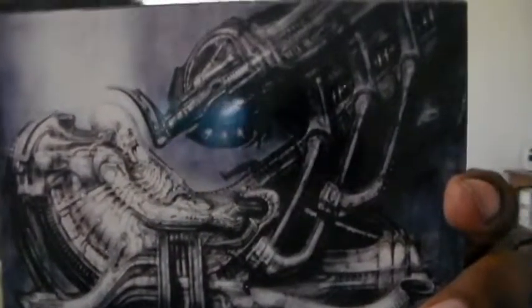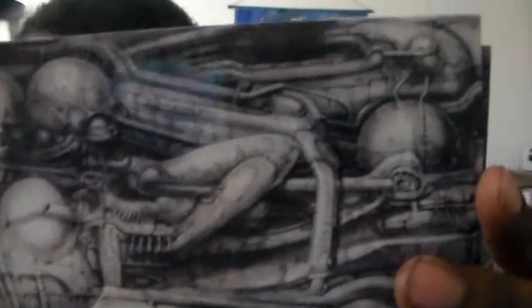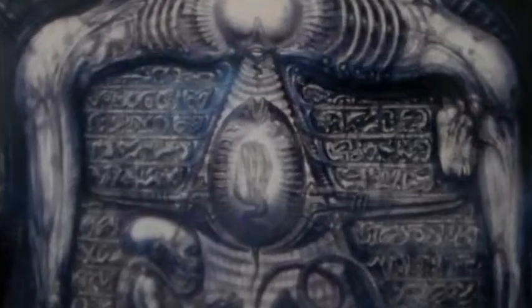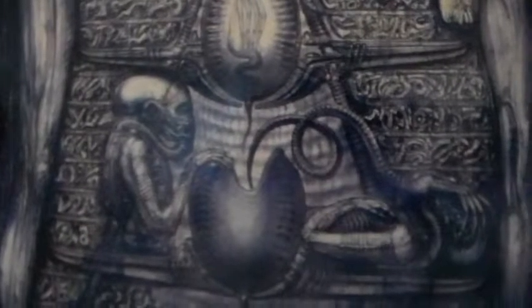Another very nice picture there. Let me turn this sideways — there we go. This one's really cool, I really like this one. Let me zoom in there — it's like telling a little story.